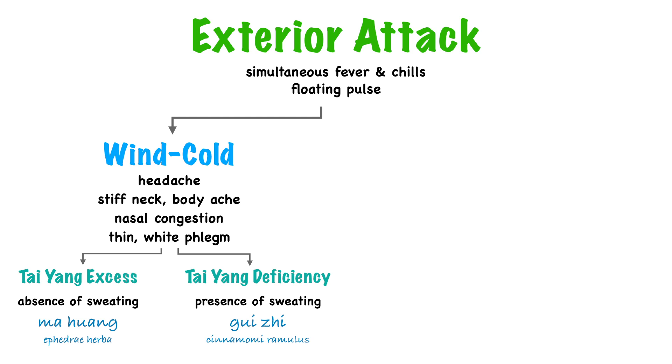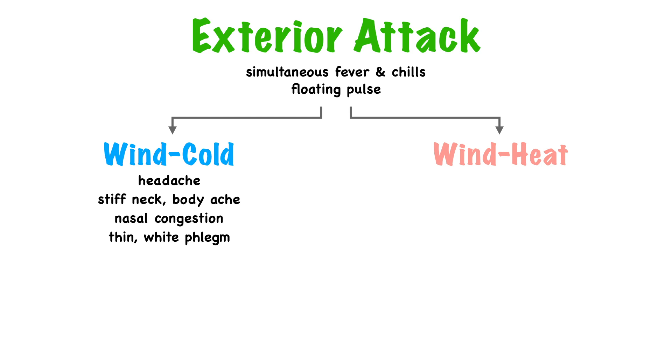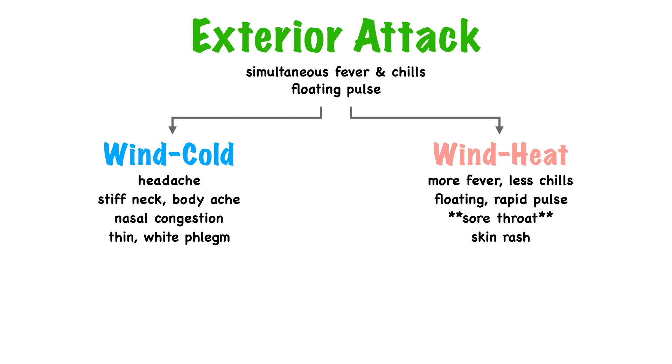That was wind cold. Now let's talk about wind heat. An exterior attack of wind heat still presents with fever and chills — just more fever and less chills — and still a floating pulse, though now it might be floating and rapid because heat speeds things up. The main differentiating factor between wind heat and wind cold is sore throat: wind heat will likely present with a red, sore, swollen, painful throat. Along with more fever, less chills, and a rapid pulse, sore throat is the key symptom to look for. Wind heat on the exterior can also present with rash, and some herbs in this category vent rashes — especially useful for early stage rash that hasn't completely expressed itself, helping bring it to the surface for faster recovery.